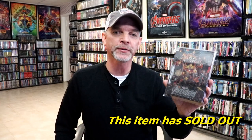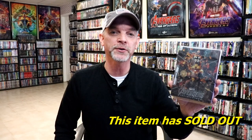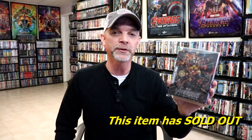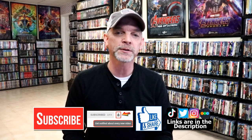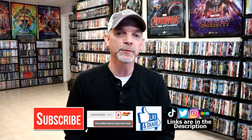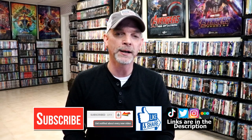Please leave me a comment below. Let me know what you think about this particular steelbook unwrapping, and also let me know what you think about the movie Avengers Infinity War. I really do enjoy reading your comments. If you like what you saw here today, please give it a thumbs up and share the video. If you haven't subscribed to my channel, I'd really appreciate it if you'd subscribe. If you do subscribe, please remember to hit that notification bell so that you can be notified every time I upload a new video.